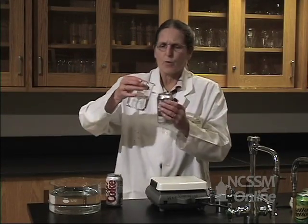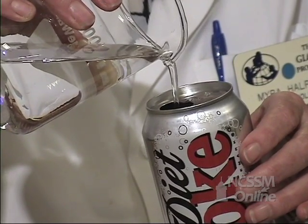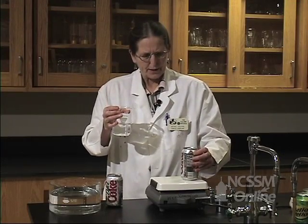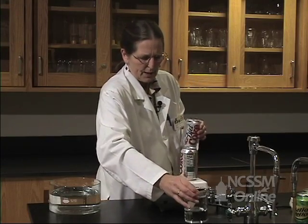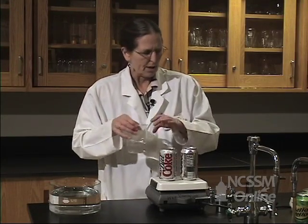I'm going to pour a little bit of water in the can, and we're going to put it on the hot plate and let it get hot. On this one we're not going to put any water in, and we're going to let it get hot also.